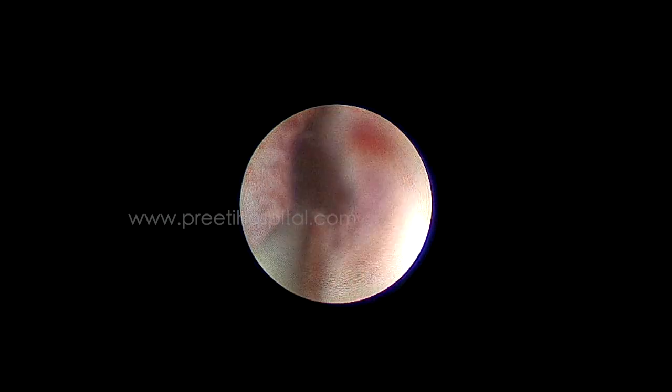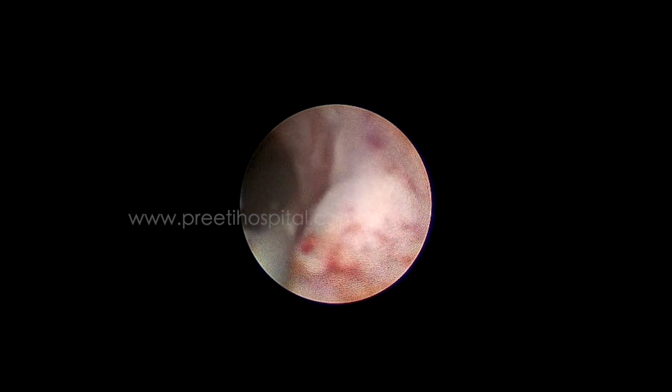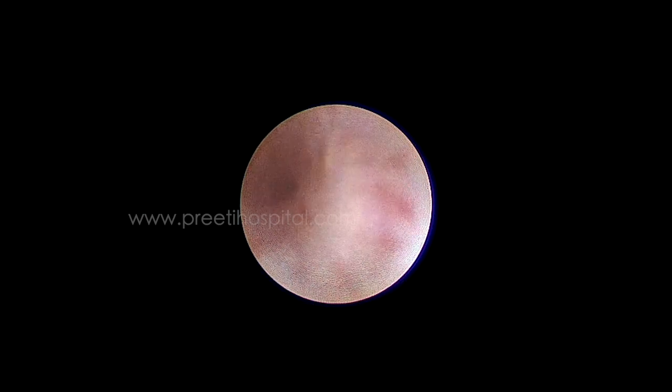The ureter is becoming a little red, which clearly shows that it is very tight. This is an unedited video of five minutes. By this time the stone has already gone up, which means you do not have a choice to do RIRS. In this case, if you do RIRS, stricture of the ureter can occur even without using the laser. That is why pass a stent and come out.